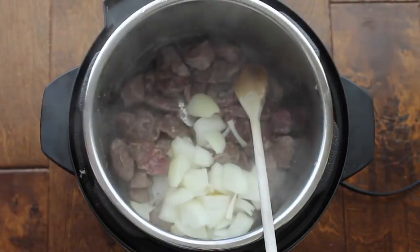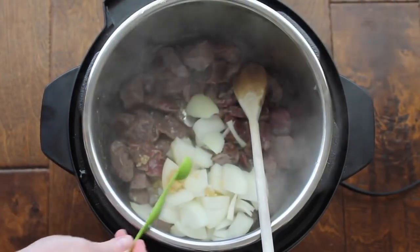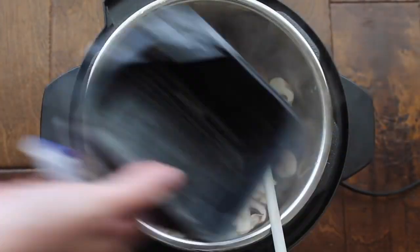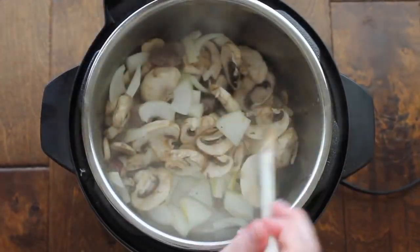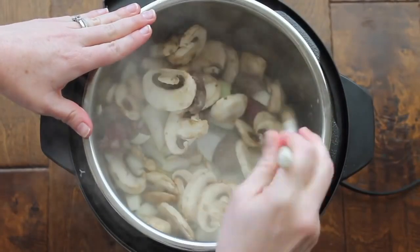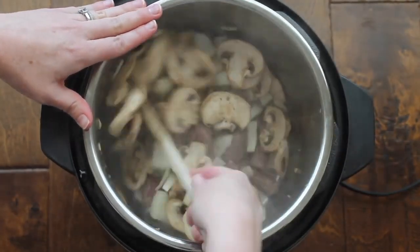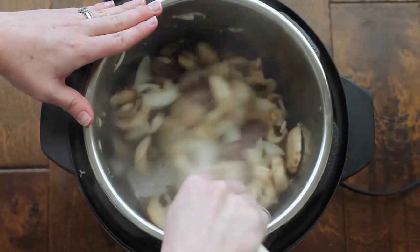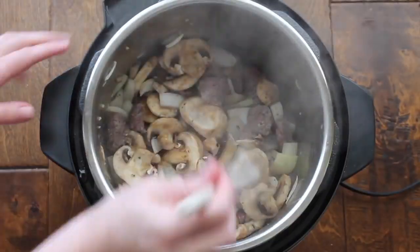On top of the meat, you're just going to add some onions — I did half of an onion, but you can do a whole onion. Then add half a teaspoon of garlic or one garlic clove. Then I added a whole container of mushrooms. If you don't like mushrooms, you don't have to add them, but I love them, so I added a lot. Mix it all up while your instant pot is still on saute.